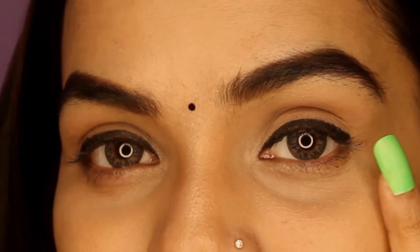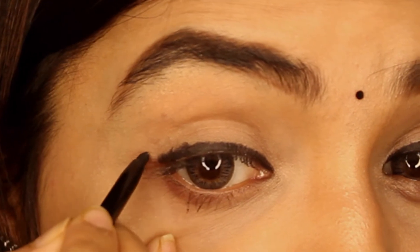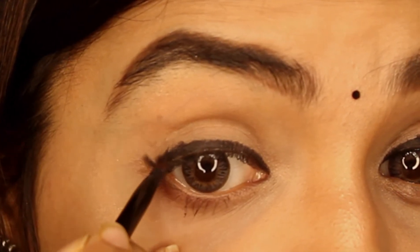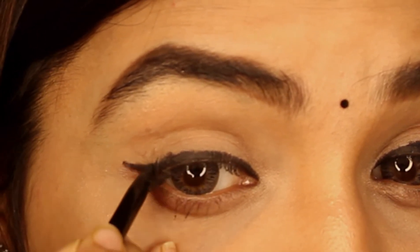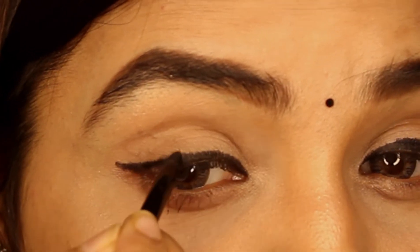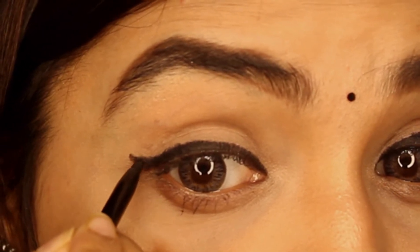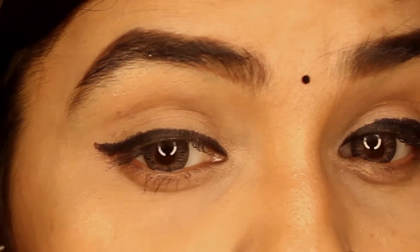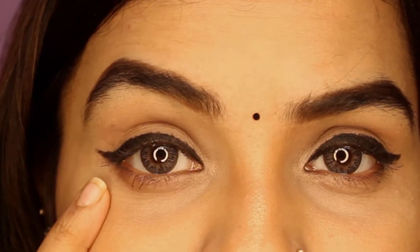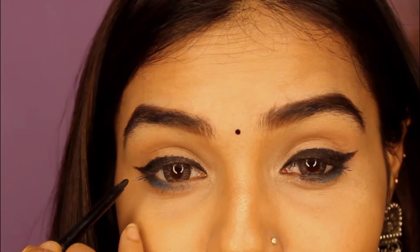So this is style number one. Let's see how style number two looks. For the second style, where your eye ends, we draw a line from that point — you can connect it to form a wing liner look. This is our second style.